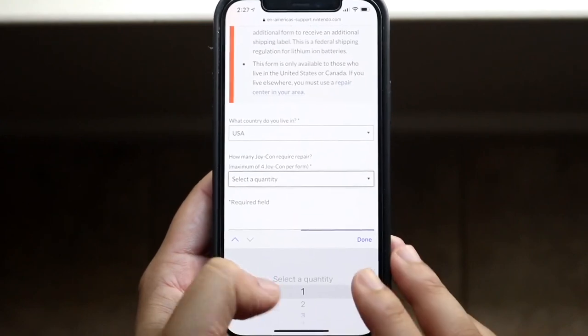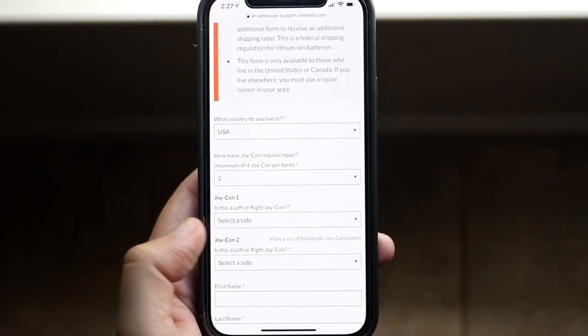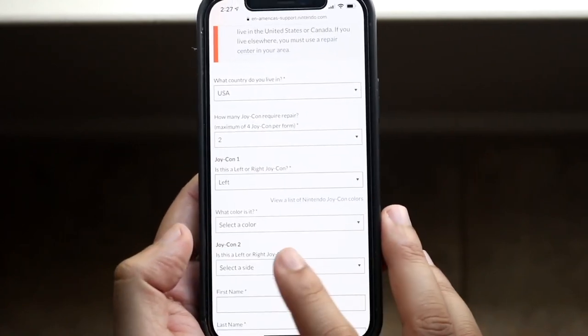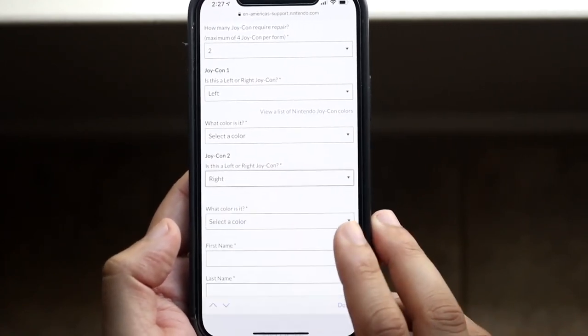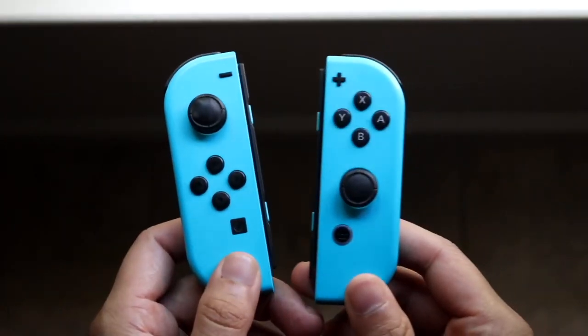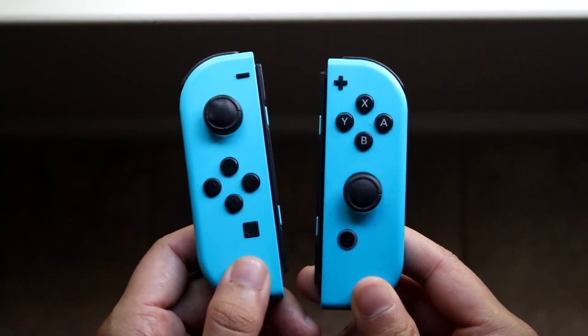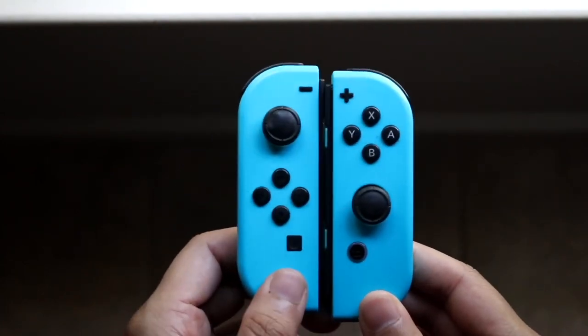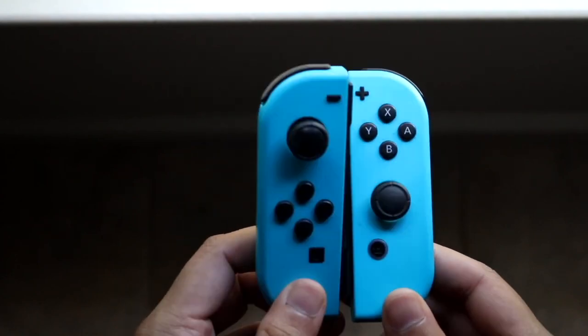What's going to happen is Nintendo will send you a confirmation email and then a shipping label. All you have to do is put those Joy-Cons in a box with some packaging — though you really don't even need to do that since they're already broken — put the shipping label on top of the box and send it in like any other package. For me it came through UPS, but yours may go through USPS or something like that.